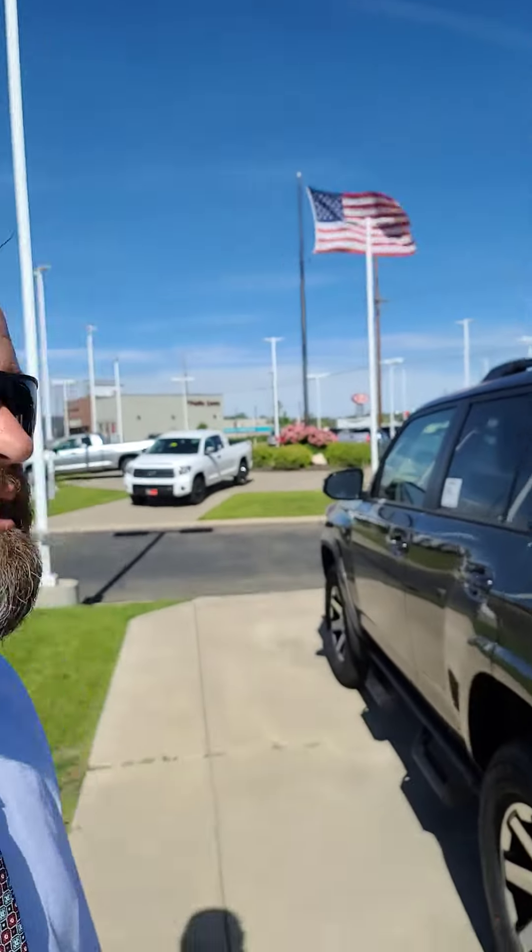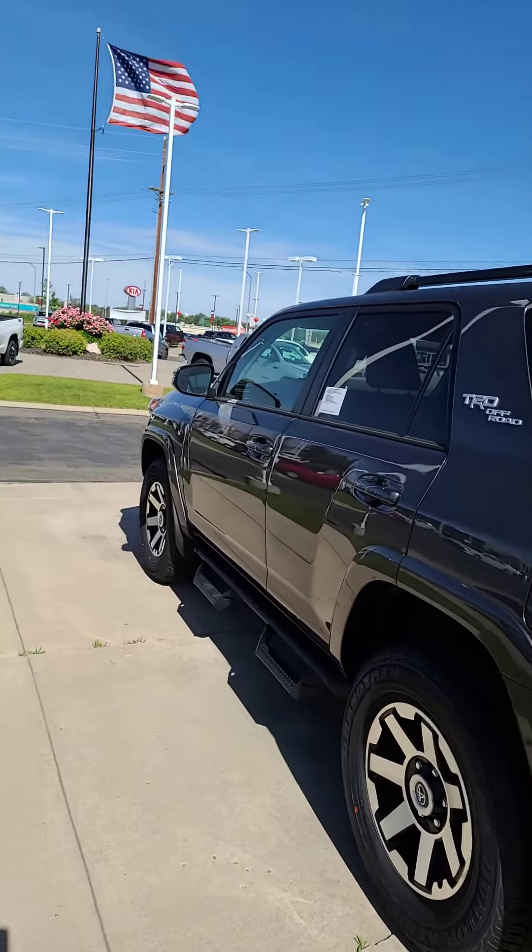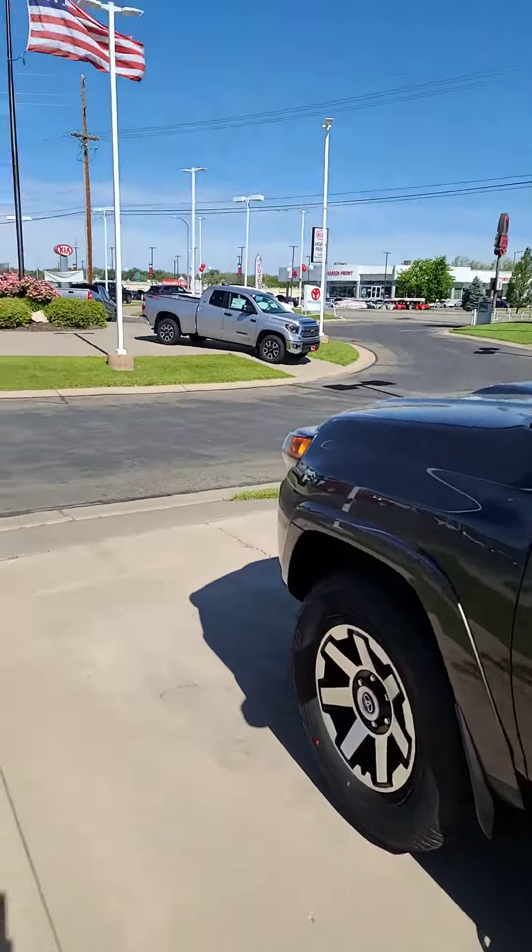Hi Nick, Connor Jameson, Tony DeVino Toyota. I just wanted to give you a quick walkround on an off-road 4Runner and let you look at it a little bit.